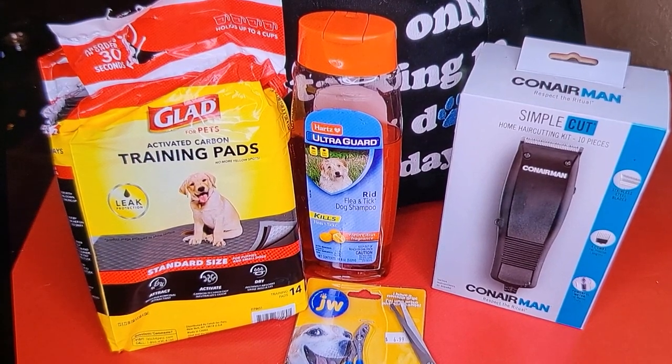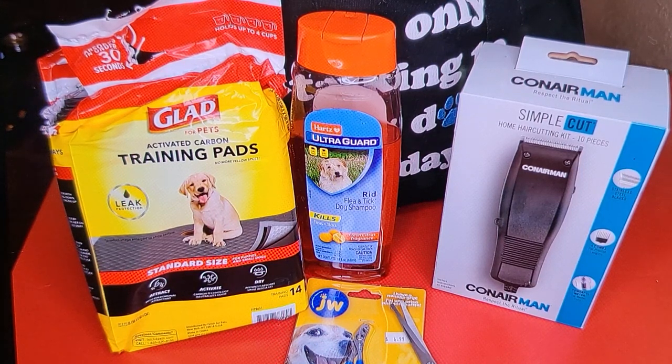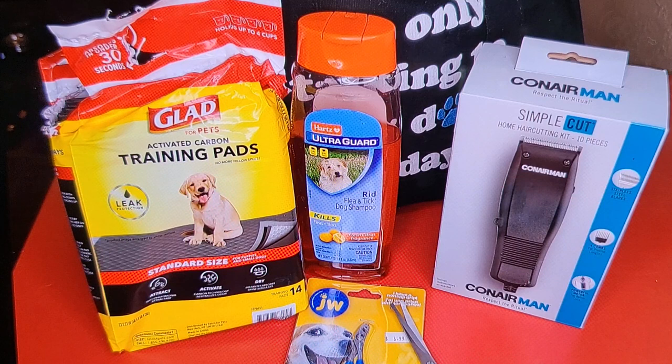Hey everybody, I am Clarissa the Boss Queen. In this video today I'm going to be showing you guys how I groom my dog. I did a video like this a while back but I was displeased with it and took it down. Now I'm getting a lot better with doing my videos with voiceovers, so this video is just a better upgraded version of that old video.